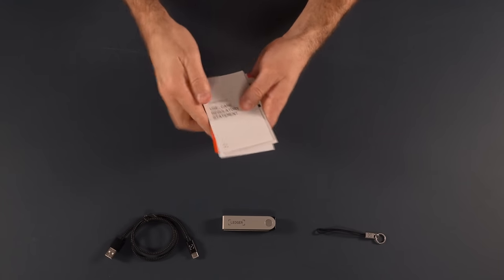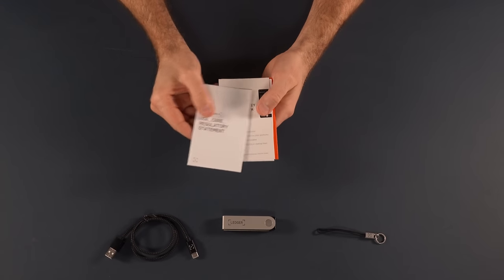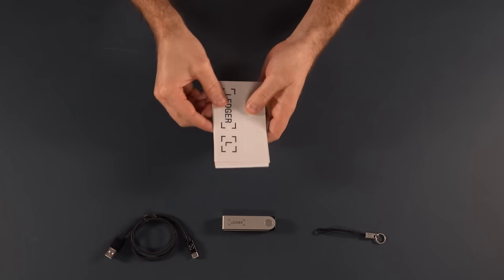Very, very important. There's also a use case and regulatory statement — all the sort of stuff that tells you it's not a toy, don't set it on fire, don't eat it and all that sort of stuff. And then finally, of course, some stickers. Everyone likes stickers — an absolute deal breaker for me, if you ask me.